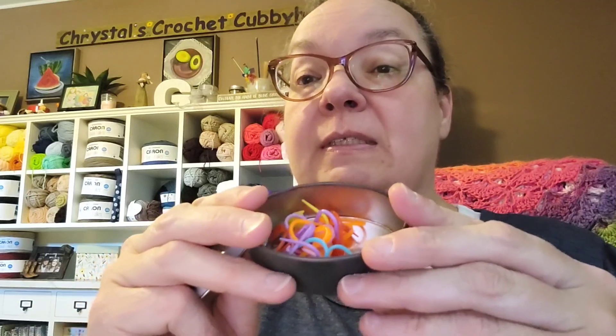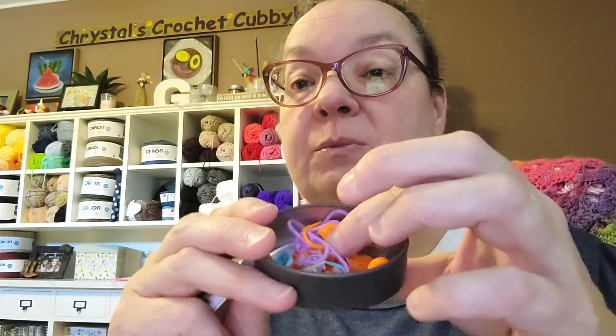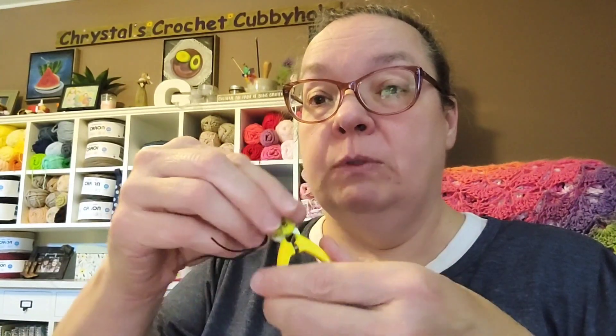I got a little tin, and inside it is a bunch of different colored stitch markers — love it! And there's a little pair of scissors — or snips, whatever you want to call them — to cut your yarn, with a little lid for them.